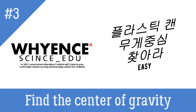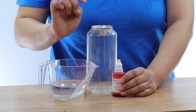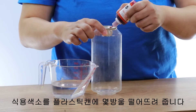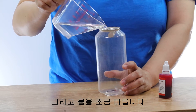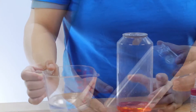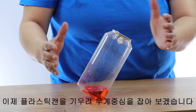Find the center of gravity of a plastic can. Prepare a plastic can, water, and food coloring. Drop a few drops of food coloring into the plastic can and pour some water. Let's focus on the plastic can.